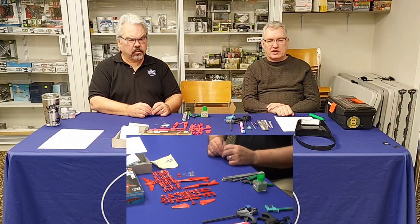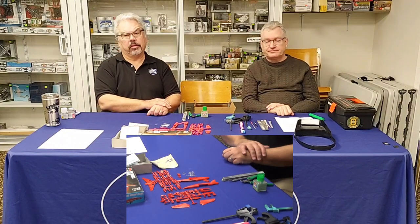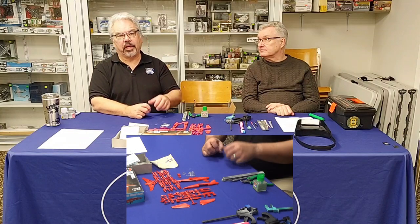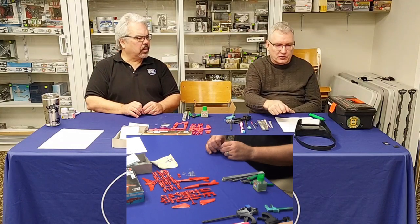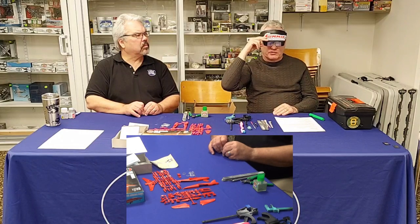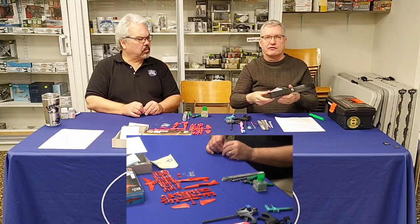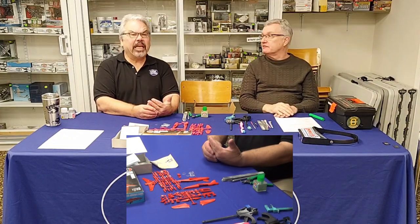When starting out, just try it — you can work up to a dedicated space if it becomes your lifelong hobby. Lighting is important: if you don't have good light it's hard to see what you're doing, and eye strain is real especially as you get older. For older modelers getting back into it, I recommend a magnifying visor you wear on your head — very common because the parts are often too small to focus on unaided.